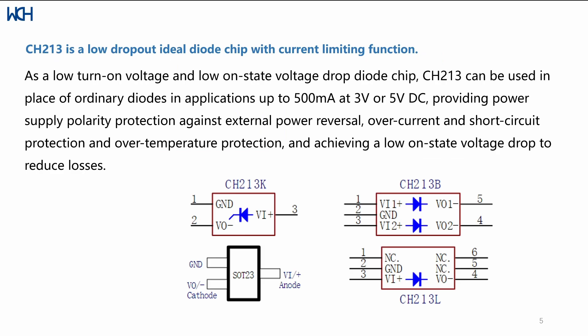It comes in mainly three packages. We have the CH213K, which has one output and input, then we have the 213B which has two channels, and also the 213L.